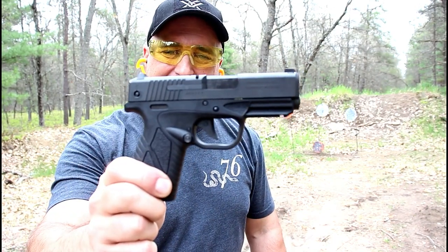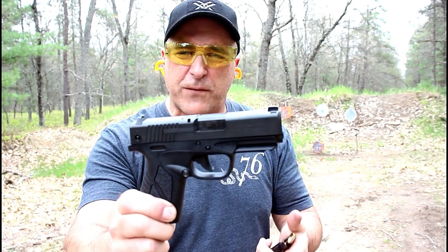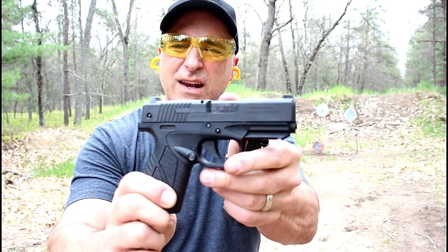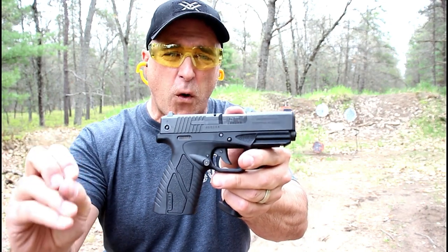The handgun I'm featuring today is a Bursa BP-9CC. Nice little handgun, goes right around $250 at your local gun store. It does have a 3.3 inch barrel, eight round magazines, and an extremely light trigger — I measured just under four pounds.